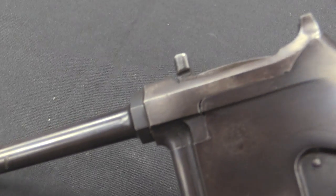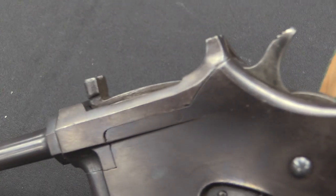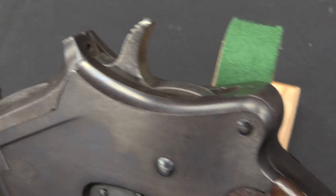It is, however, an interesting design. It's a simple blowback pistol, but it has a rotating — or rather pivoting — bolt. Why don't we just take a look at the inside?